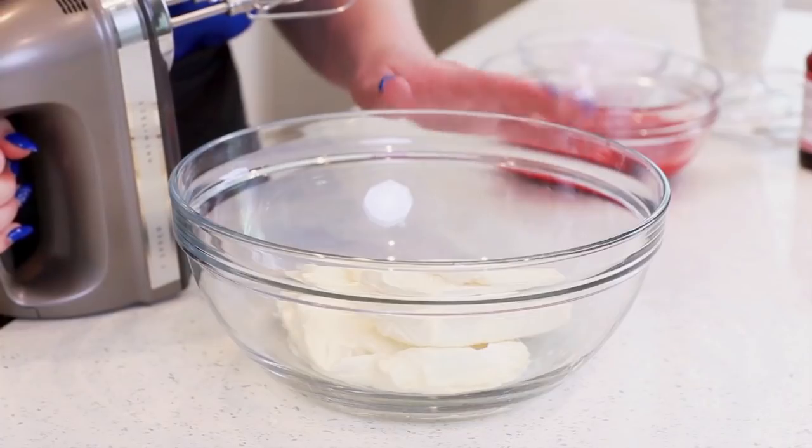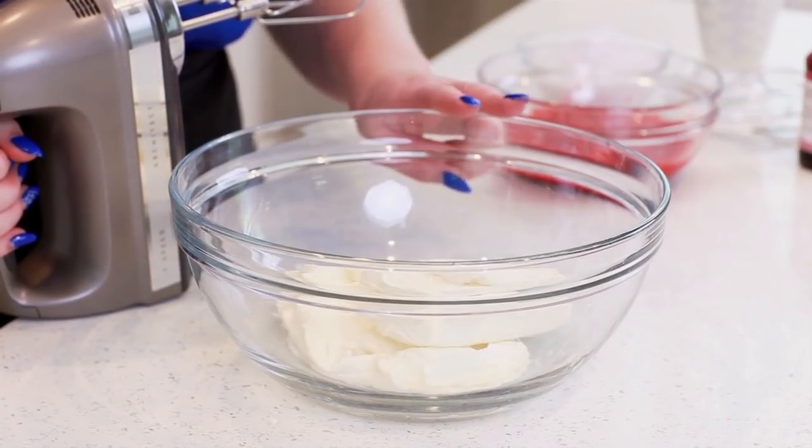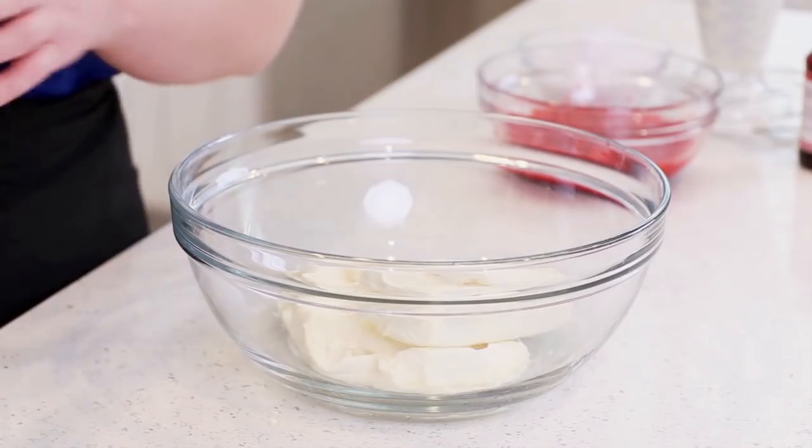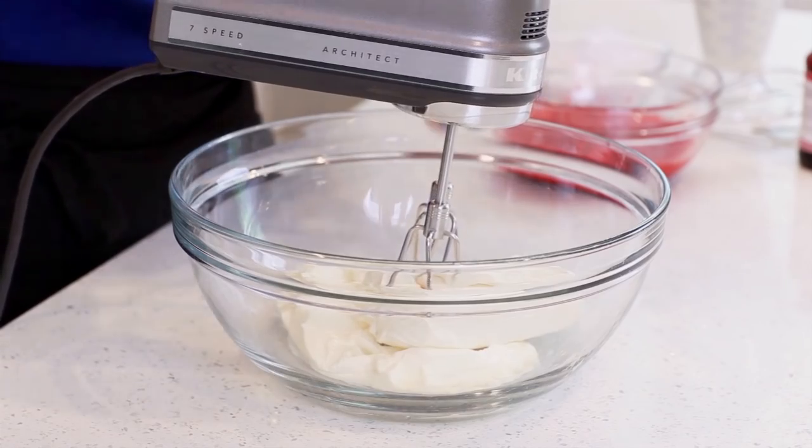Meanwhile, we're going to get started on that amazing no-bake strawberry cheesecake filling. I've softened 16 ounces — two 8-ounce bricks — of cream cheese at room temperature. I'm going to grab my mixer and cream this for a few minutes until the cream cheese is really light and creamy.